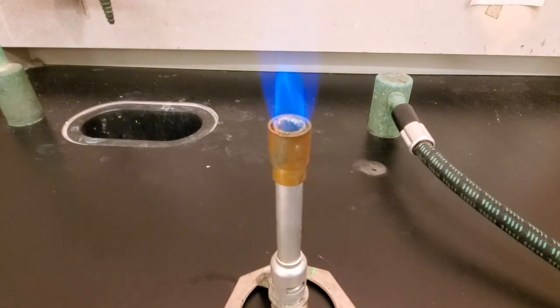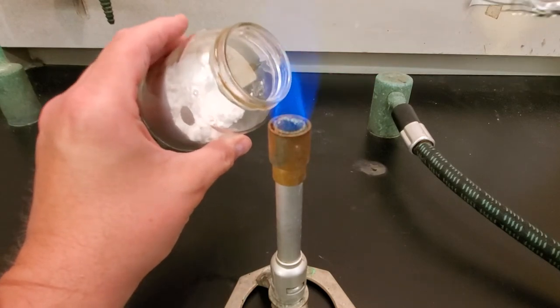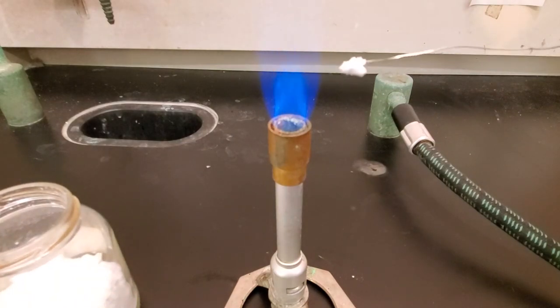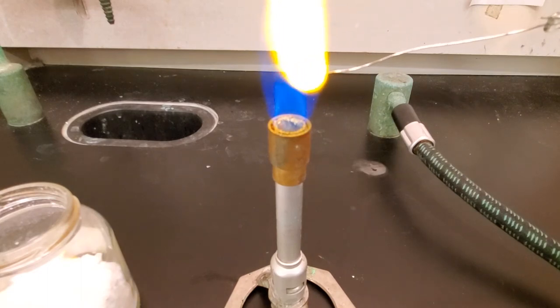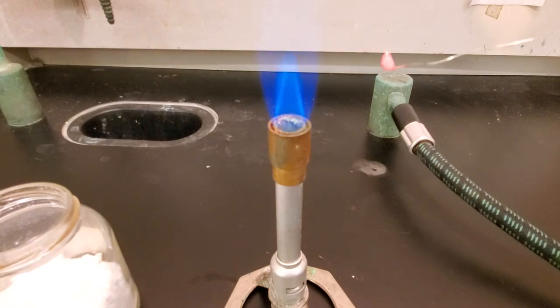We're going to take our wire, heat it until it's red hot, and then dip it right into the borax powder. You can see we've got borax covering it, and we're going to put it back in the flame to get that borax to melt into the loop. It's a little hard to see in the video, but that borax is melting. What you're going for is a nice glassy bead — you can see there that the borax melted into a relatively clear, glassy-like material.